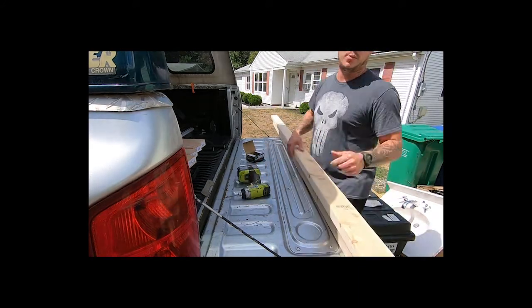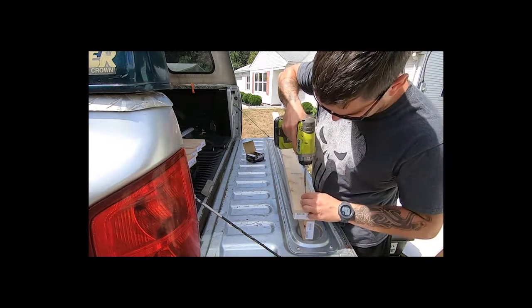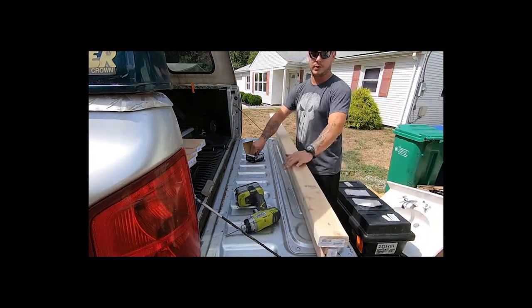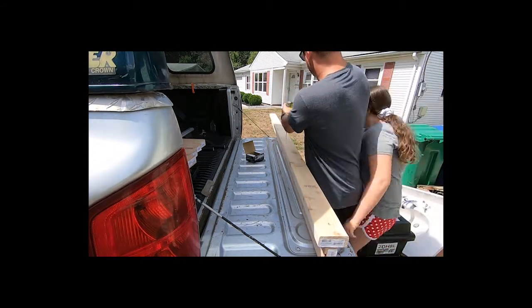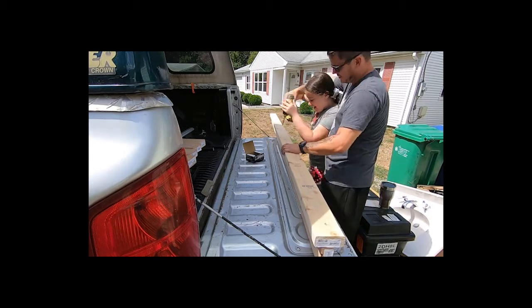Just go ahead and center your top board on there. Drive a couple of screws first on one end, then center it and repeat that process on the other side, then just pop in a few more screws along the length of it. Once you're done with that, flip it over and do the other side, and build one more I-beam so you have one for each side.